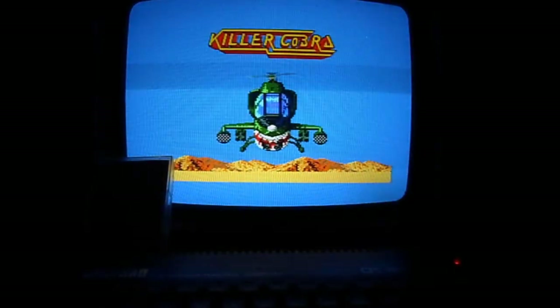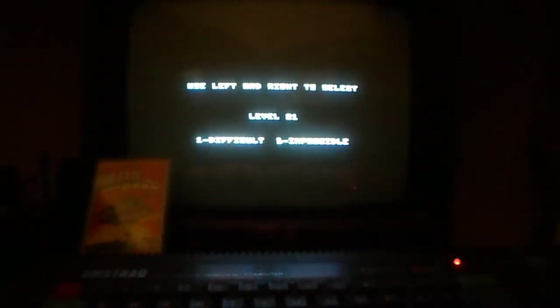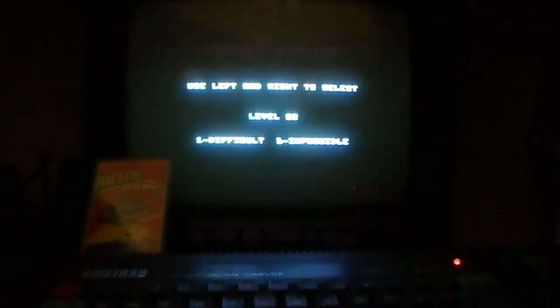So we'll start it up, because we want to get onto the long play. Use left and right to select difficulty level — level one is difficult, number three is impossible. And boy, this game is already mega difficult as it is. I'm going to show you a short clip of this, and then we'll get onto the actual long play.